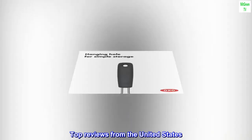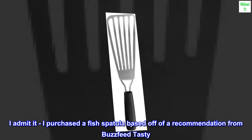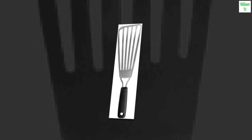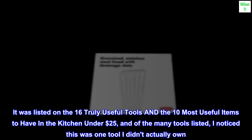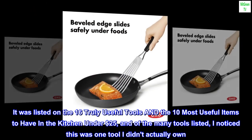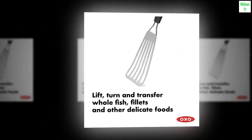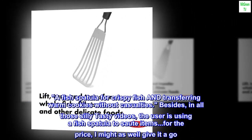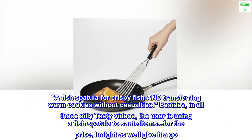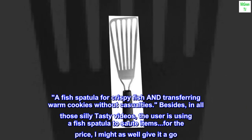Great cooking spatula. I admit it — I purchased a fish spatula based off of a recommendation from BuzzFeed Tasty. It was listed on the '16 Truly Useful Tools' and the '10 Most Useful Items to Have in the Kitchen Under $25.' Of the many tools listed, I noticed this was one tool I didn't actually own — a fish spatula for crispy fish and transferring warm cookies without casualties. Besides, in all those silly Tasty videos, the user is using a fish spatula to sauté items. For the price, I might as well give it a go.